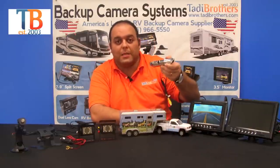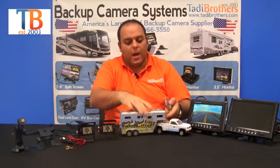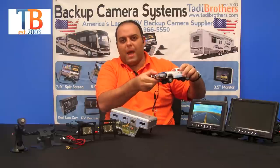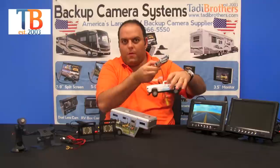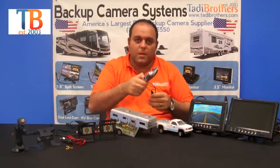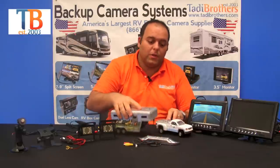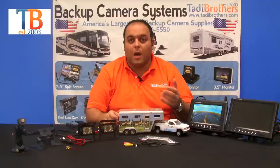The third camera is the CCD license plate camera. This camera is adjustable so you can point it at the hitch. You can either put it in the back where the license plate goes, or you can put it in the back of the truck to look at the gooseneck or whatever you have there. This camera is also wireless, has military-grade night vision, and is made out of metal like the two previous cameras, making it much more durable.